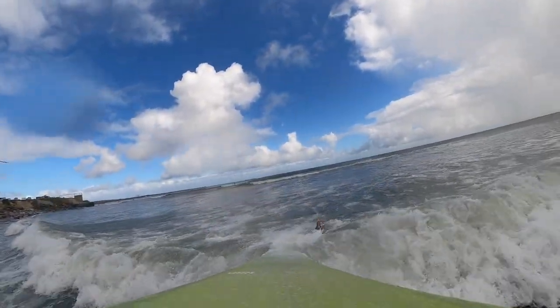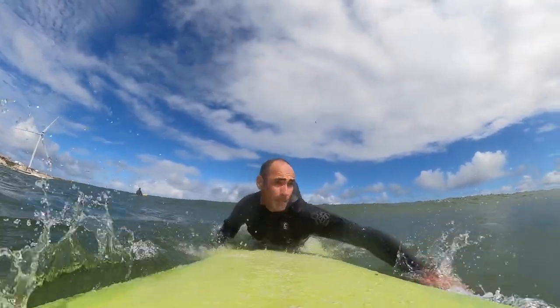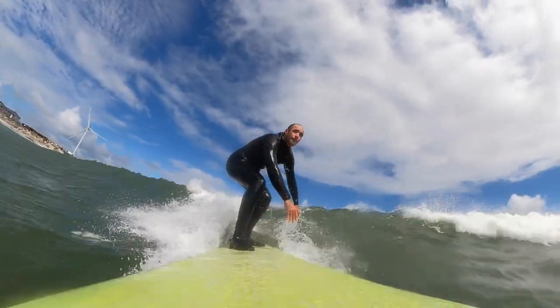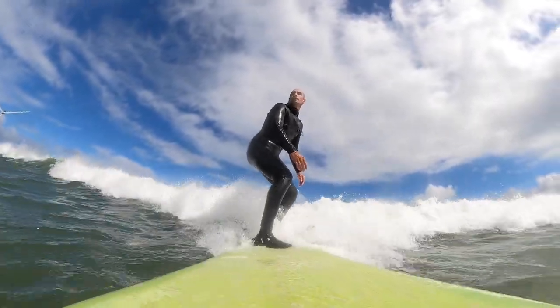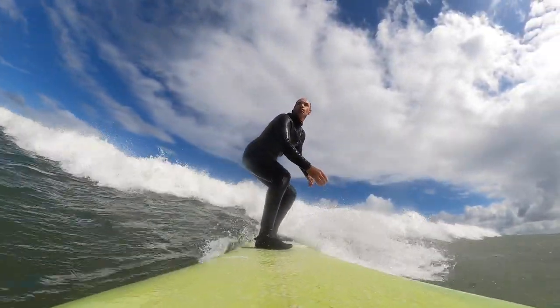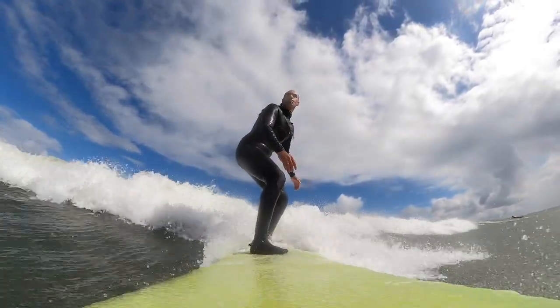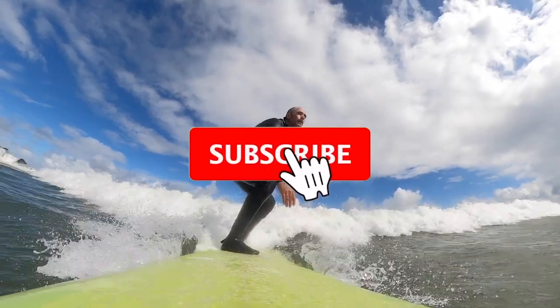Nose diving is part of surfing and even the best surfers in the world nose dive — because they're pushing their limits, and you need to push your limits too. Sometimes when you're pushing your limits you're going to fail, and nose dives are part of the game. It's just a matter of practicing. Try these three tips. As you can notice from this video, I'm also a beginner myself, just figuring it out and having a blast doing so.